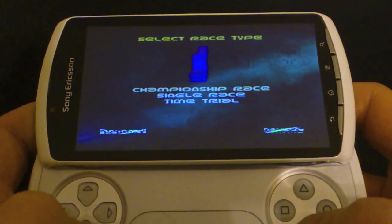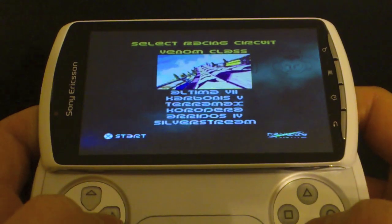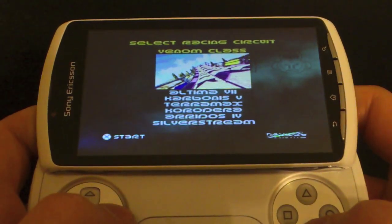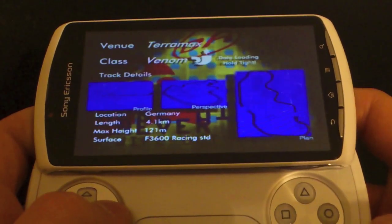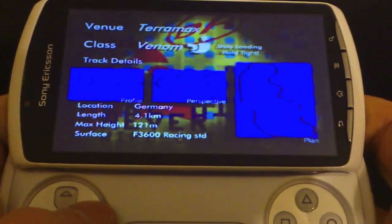And lastly the PlayStation certified experience — I'm playing Wipeout here, which is definitely my favorite PlayStation classic, probably to do with many hours lost playing this game. The soundtrack is just absolutely awesome.